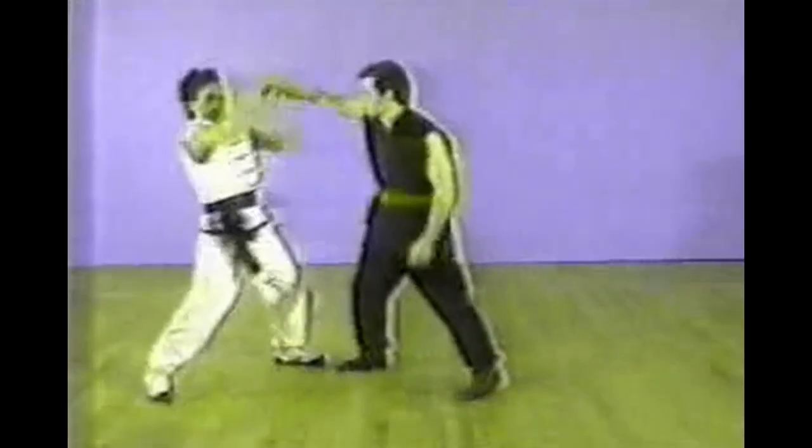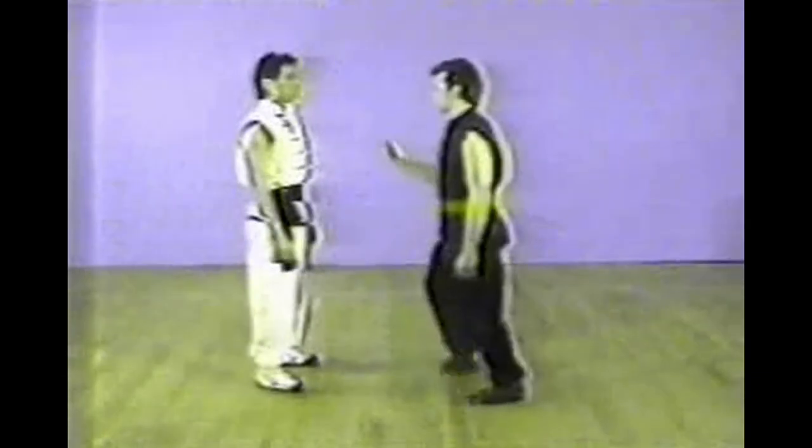The techniques on these tapes are separated into different groups according to the attacks or grabs. The first group is the chest grab. The attacker grabs your chest with his right hand. With your right thumb, press into the cavity point of your attacker's hand, turn it in a clockwise direction, and apply pressure on his wrist.